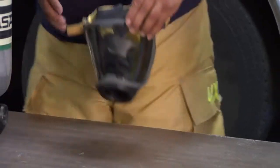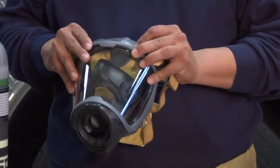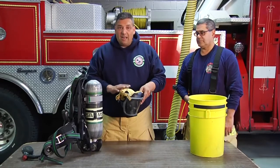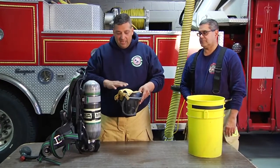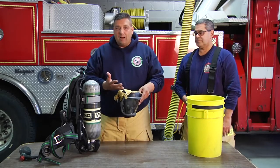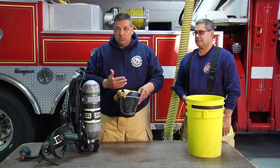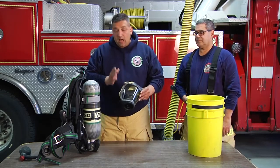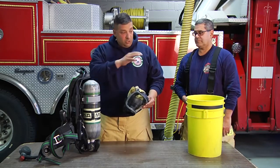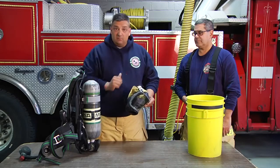What I'm going to do is show you how we're going to decon our facepiece. Deconning the facepiece is very important for firefighters because the hairnet is closest to our body. It's going to pick up all the products of smoke, and if we don't decon it properly it's going to cause issues. I'm going to show you how to quickly take off the hairnet and the nose cone, and then we're going to decon it.